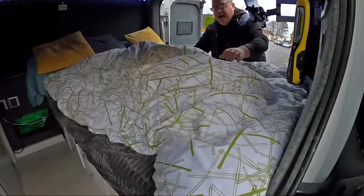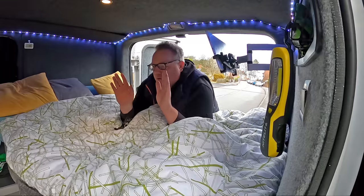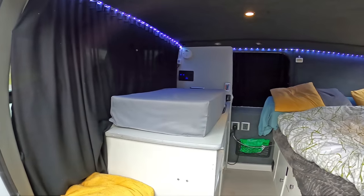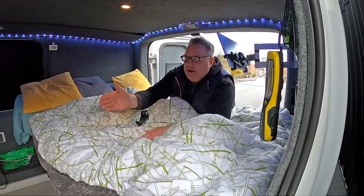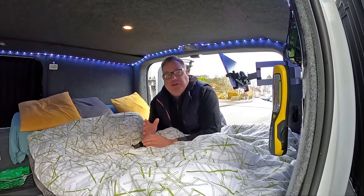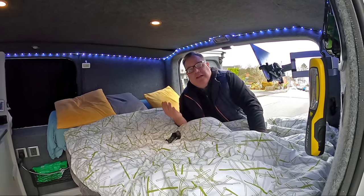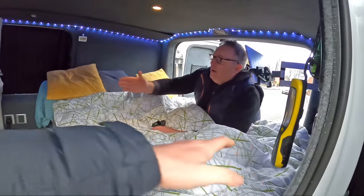Mine's a Renault Traffic and Steve's is a Vauxhall Vivaro — same small wheelbase. This is really nice in here, mate. So are we heading off to Wickes now? Yeah, let's go.